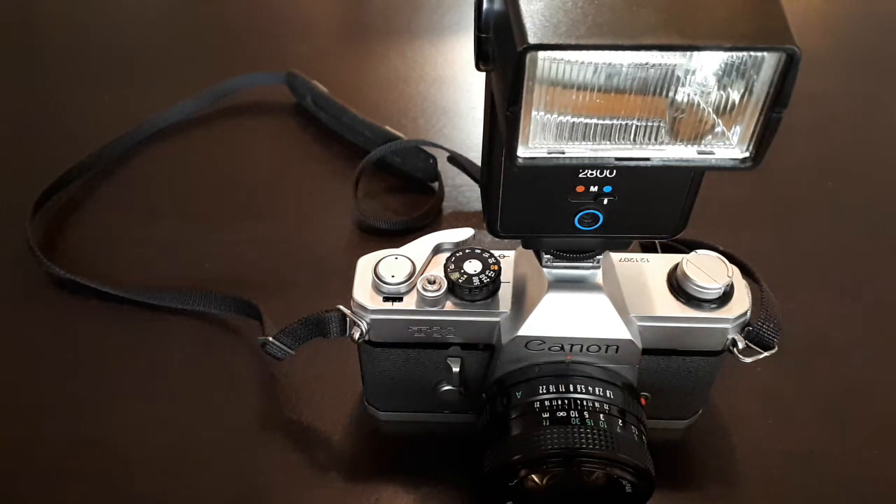Hello Internet. I just wanted to make a quick video on how to turn a fully manual film camera into an auto exposure flash camera. This will allow you to go out at nighttime, at events, indoors, or when the light is a bit low, and just shoot like a crazy person and get really good shots that are well exposed, without having to worry about exposure — even though you're using a fully manual camera.